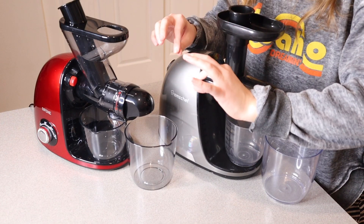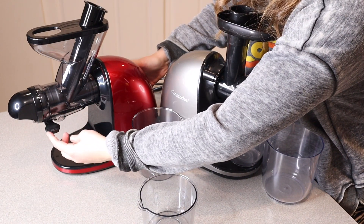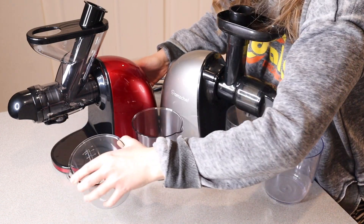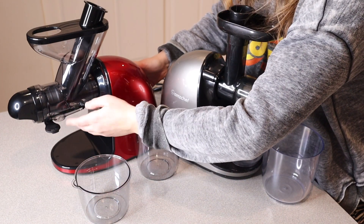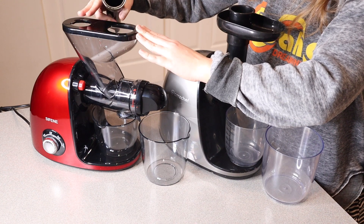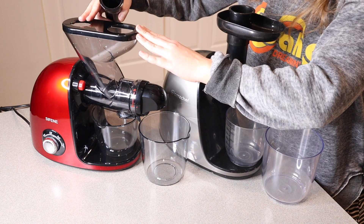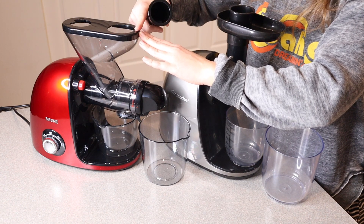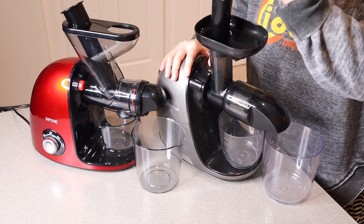A couple of notable differences: the Syphine has a little arm that lets you shut off the juice flow so you can remove the cup and pour it into a glass, then open it back up when ready. It also has a dual feeding option — one opening at 1.58 inches for things like celery, and a larger 2.36-inch opening for bigger fruits and vegetables. The AMZ Chef has just one feeding option.